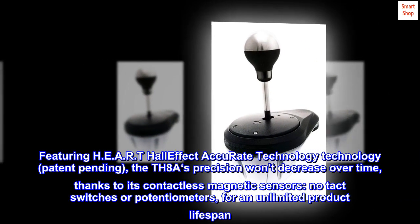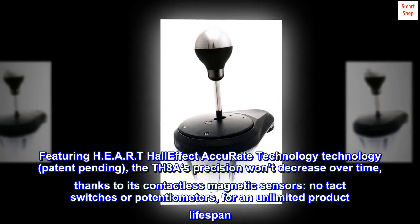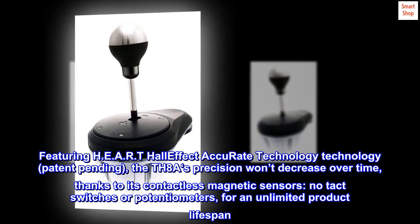Featuring HEART Hall Effect Accurate Technology, patent pending, the TH8A's precision won't decrease over time, thanks to its contactless magnetic sensors — no tech switches or potentiometers — for an unlimited product lifespan.